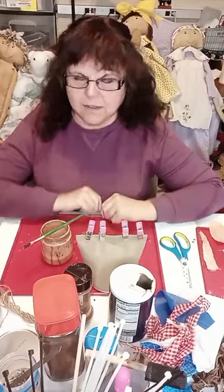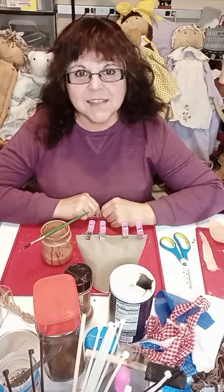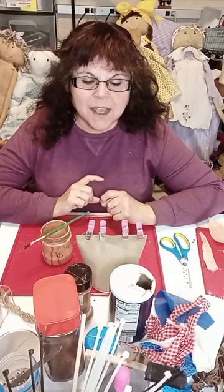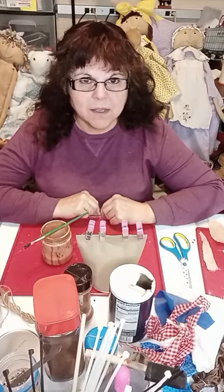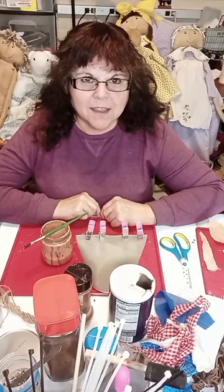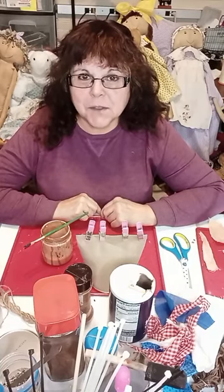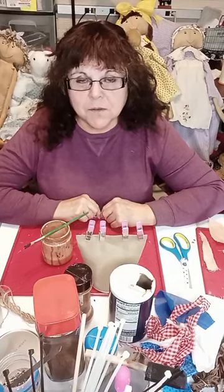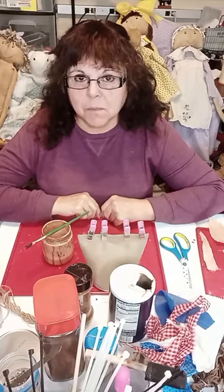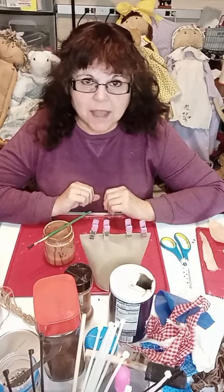Hi everyone, just give this a second to get going. I am Jenna Anthony, this is Abadale Creations — welcome! Let me know you're here when you hop on. Sometimes this does not record my introduction, so for those of you that are new members: I do mainly sewing, I love to craft, and I do a lot of primitive.